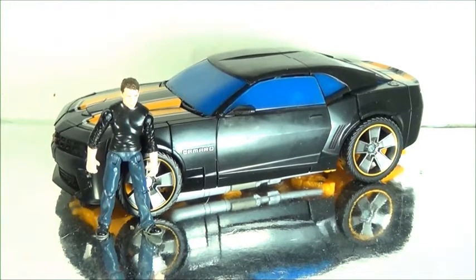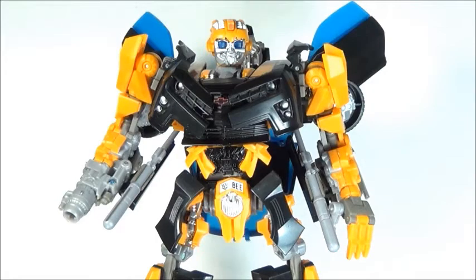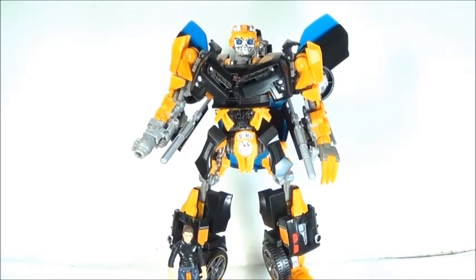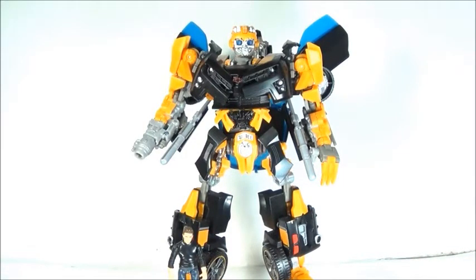Let's go on to the robot mode. Bumblebee just wants to prove he doesn't have to be small anymore. I think he overdid it with the Battle Ops Bumblebee — leader-class Bumblebee. Human Alliance is good enough. He's actually quite huge, almost like a Voyager-class toy, which is not bad. If you watched the first Transformers movie, he's taller than Jazz and right around where Ratchet and Ironhide are, so it's to scale.